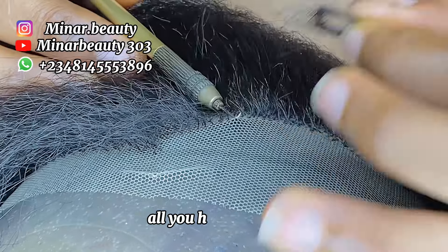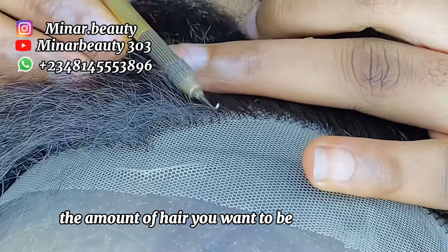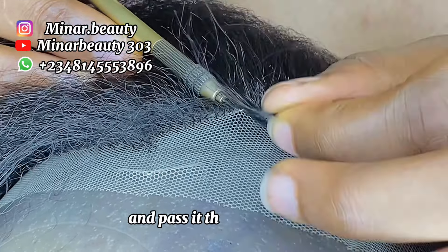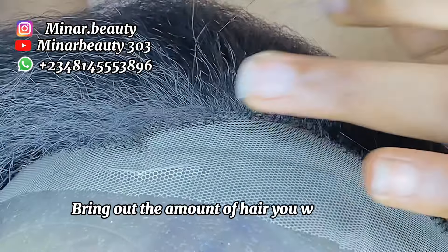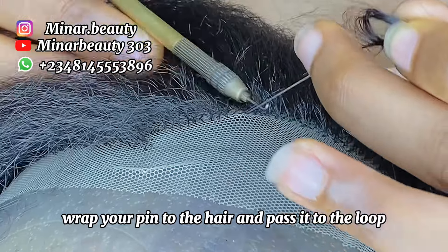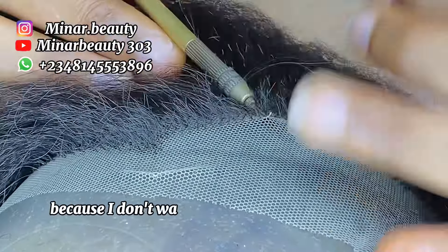If you are a beginner and you don't know how to ventilate, all you have to do is pass your pin through the net and bring out the amount of hair you want to be working with. You are going to wrap your pin through the hair and pass it through the loop. Pass your pin through the net, bring out the amount of hair you want to work with, wrap your pin through the hair, and pass it through the loop — just like that.